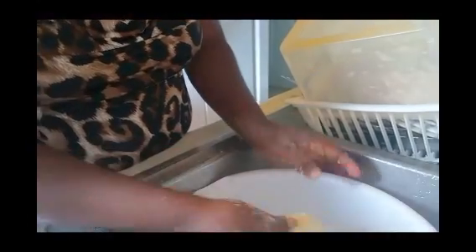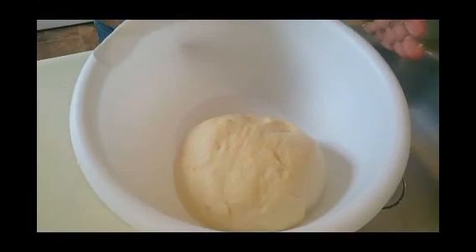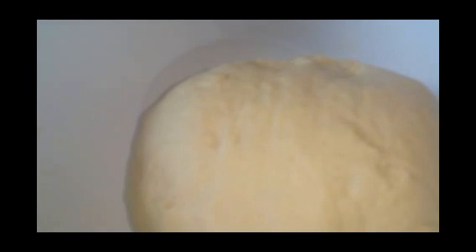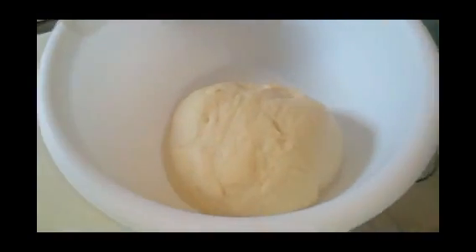A lot of people call it Miss Girl Gâteau or other names, but growing up I called it Miss Girl because my mother makes great Miss Girl. What I'm going to do is cover the dough, put it in a warm area, and let it rise for 30 to 45 minutes. I'll put it in the oven. See how nice and smooth the dough is — that's how you want your dough to be. It should have this consistency — you know you have great Miss Girl.